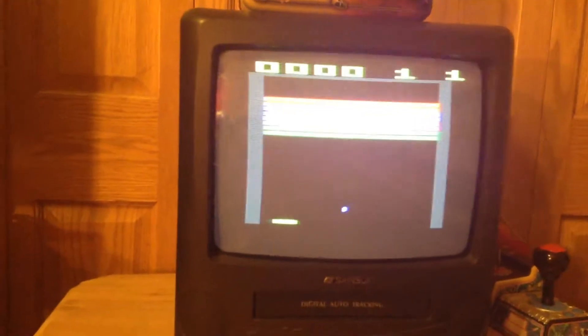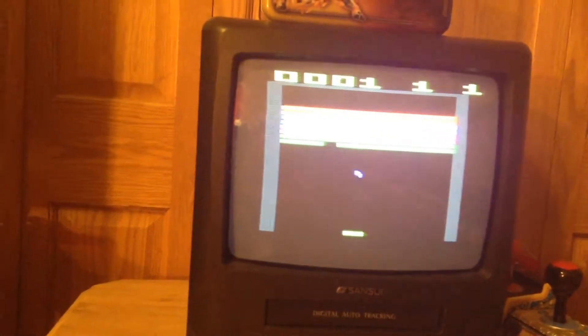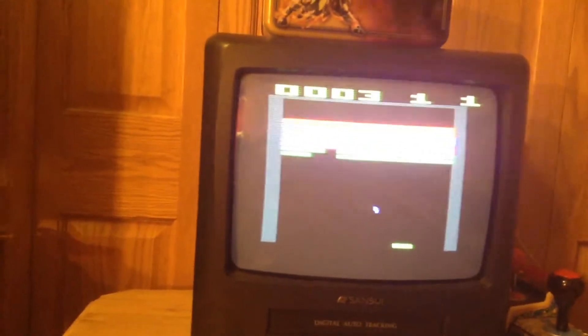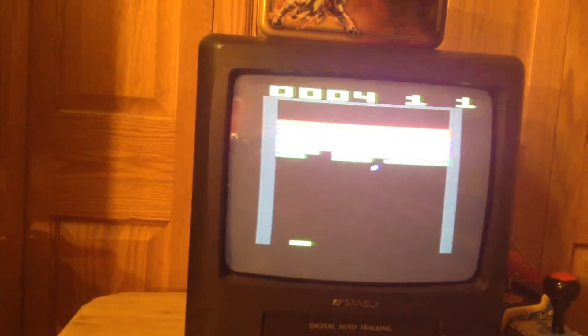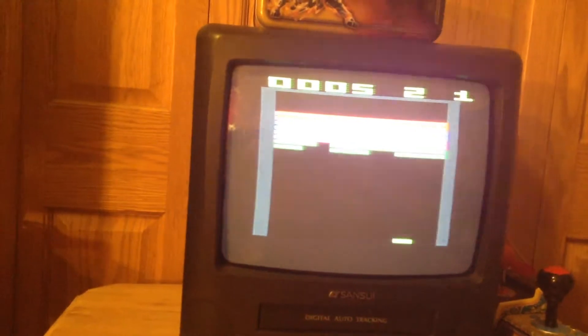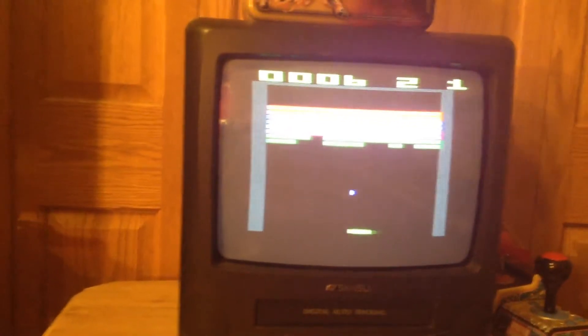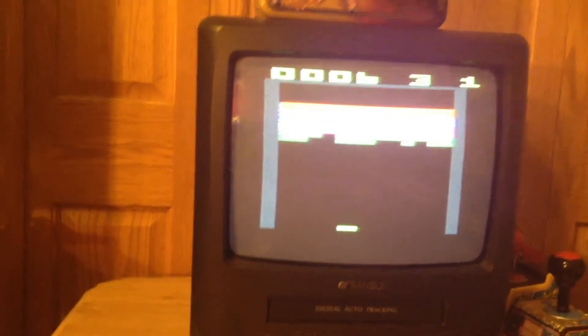It's just Breakout again, but it's more colorful than the last one. They also have different sounds when it hits the things, and it has more lines to break.